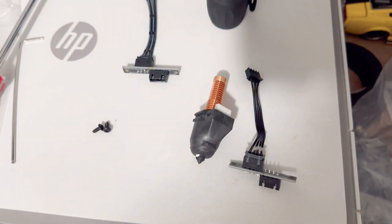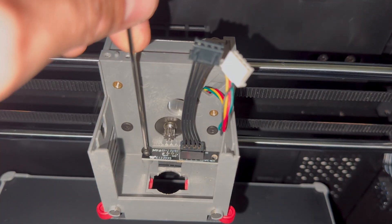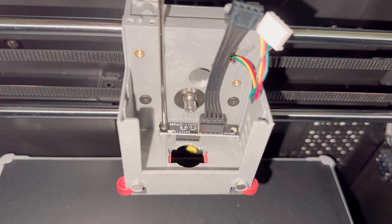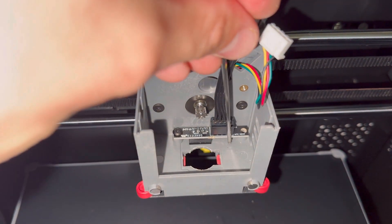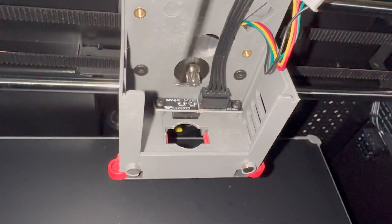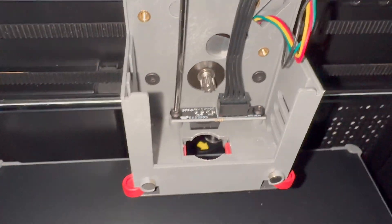Now we're going to put this back on the same way it came off — two screws on the left and right sides. The port isn't going to go all the way down in the hole; it's just going to rest where the screws go. Screw one side in a little bit, then push the other side back to get it straight. I just turned my flashlight on, sorry the video has been dark. Don't over-tighten the screws — just tighten until you can no longer turn it.